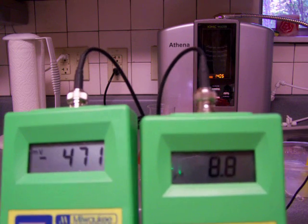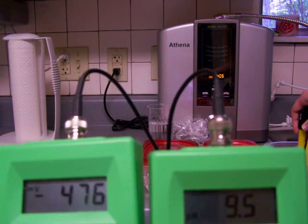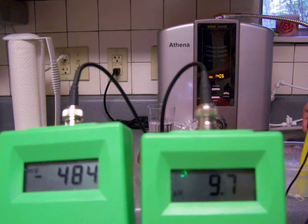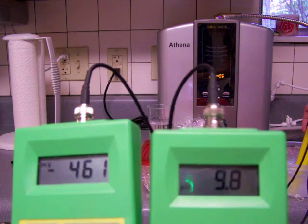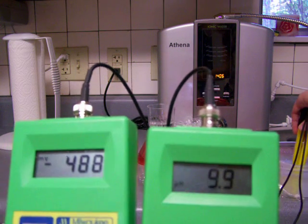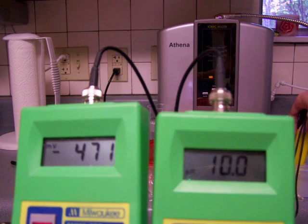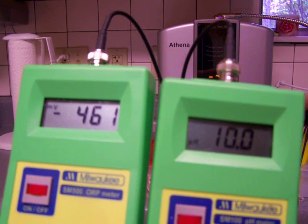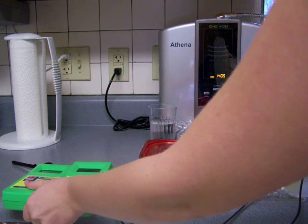Starting at about 8.8 - I'm just going to let it settle down a little bit. Okay, that looks pretty stable. So we'll say pH 10, and negative 460 for the ORP.